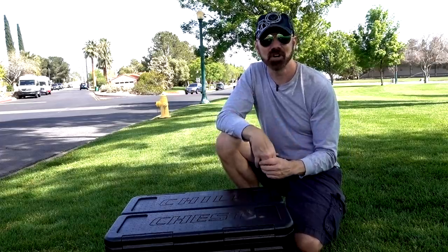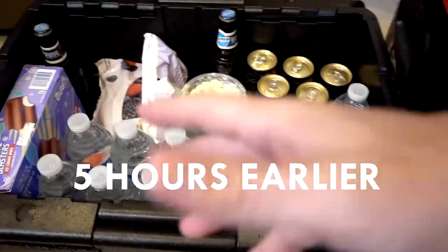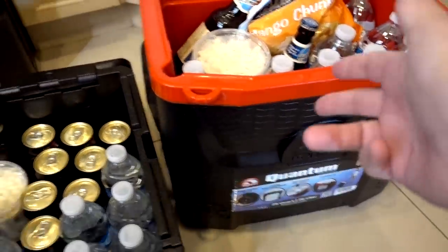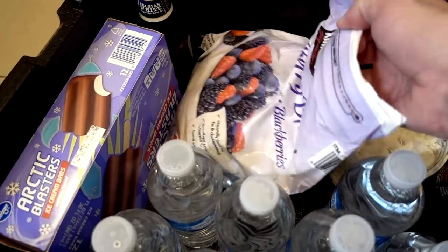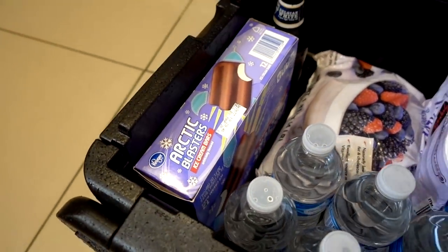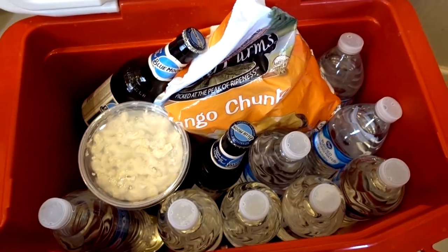Chill Chest is designed to keep hot food hot and cold food cold. I just got back from a day at Lake Mead and here are my results. We got our coolers here - this one holds more than that one, 28 versus 41 quarts. We got some drinks, cans, macaroni salad, I'm using this as a sort of ice pack, and some ice cream bars. The same items in both coolers, a little bit less in the Chill Chest. The water is about 47 degrees to start.